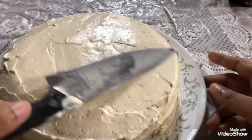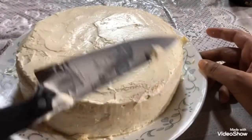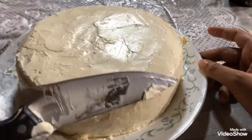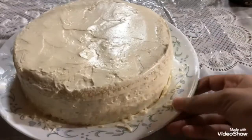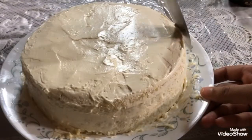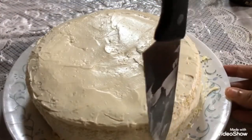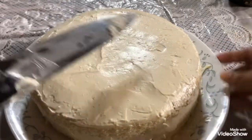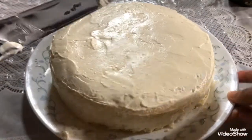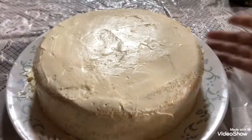Frosting a cake with whipped cream is a long and tedious process and you have to be gentle throughout. I have sped up my footage — this actually took me around 30 minutes to frost the entire cake, and it's also my first time. To get cleaner edges, try to pull the frosting from the sides inwards using your spatula or knife and even out your surface.